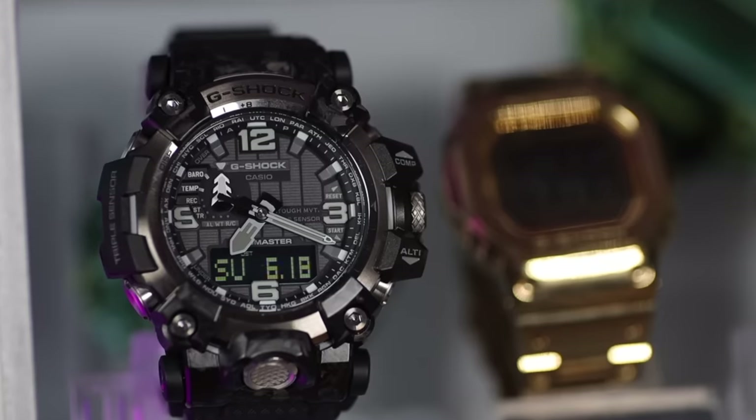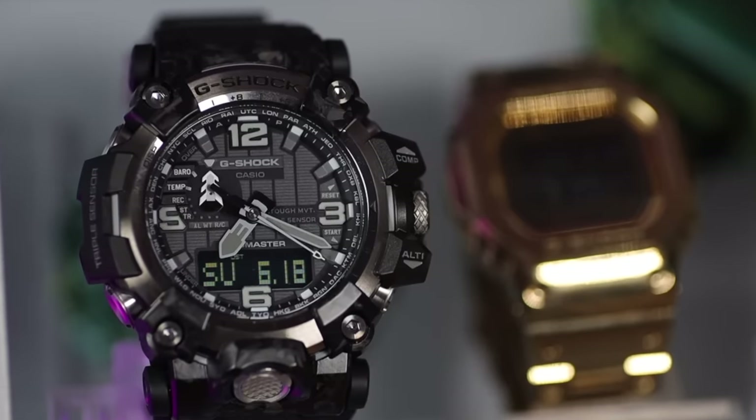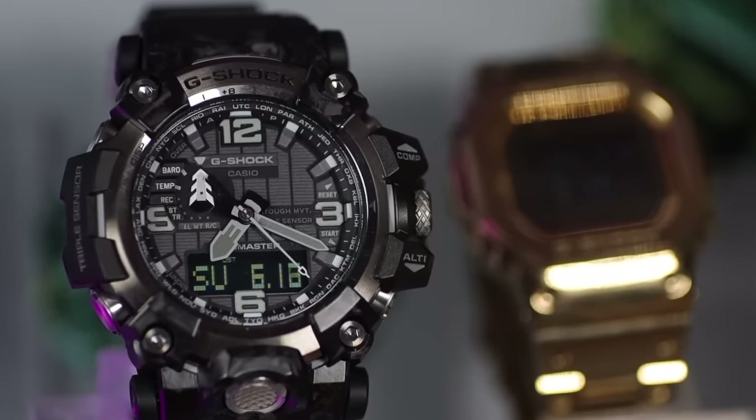The more sensors you have on a watch, the more pricey it is. And also, the more sensors you have, the uglier it is. When you get to a triple sensor Mudmaster, the watch is absolutely huge and looks like something that Ironhide dug up at Cybertron. Those watches are cool, but they take a little bit more getting used to.